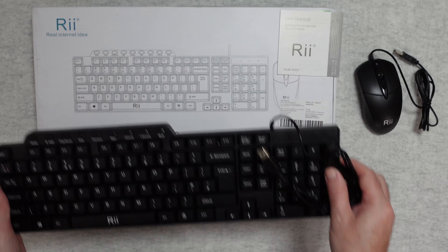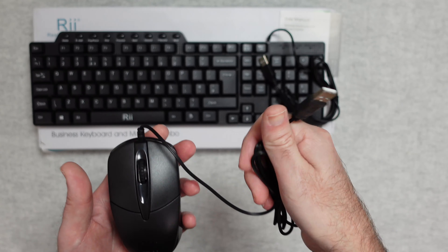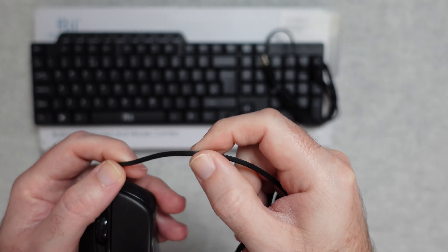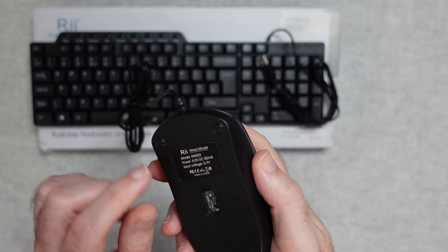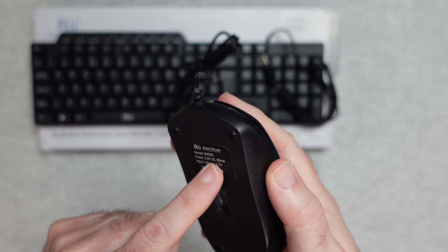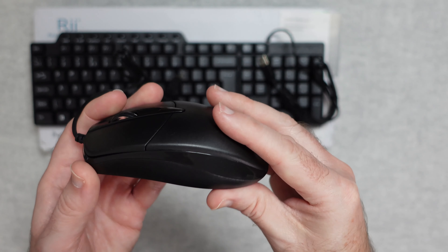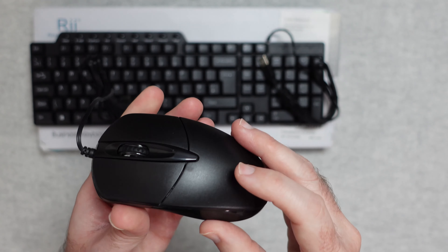Let's pop the keyboard to one side first and have a look at the mouse. This is a standard USB mouse — USB on this end, a fairly thin cable which has got some ridges to it, it's not perfectly smooth so I do like that. We've got an optical sensor on the bottom. The model number of the mouse is the RM203, it's part of this combo pack. It's got some small glide pads on the bottom, it's very lightweight, quite a shallow design, primarily matte but with some gloss accents.